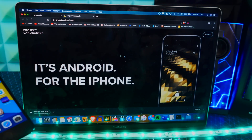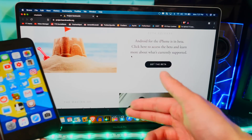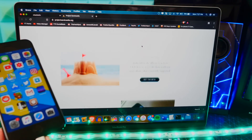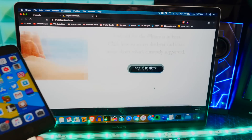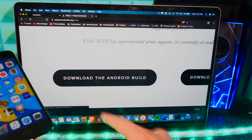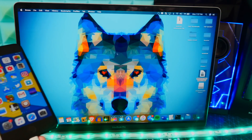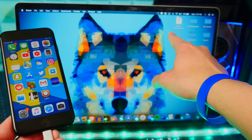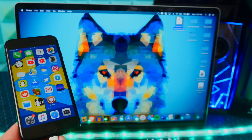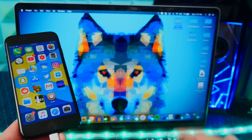It's basically full-fledged Android — the entire operating system on your iPhone. Scroll down to where it says 'Get the Beta Now' and click on that option. Download the Android build from there. I already saved it to my desktop so I won't download it again. You get a zip file — just double-click to extract it on Mac. Here is the Android Sandcastle folder.